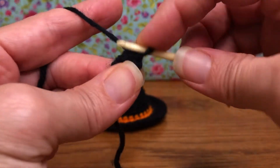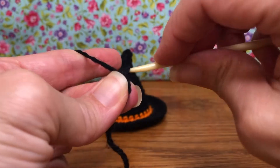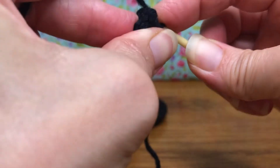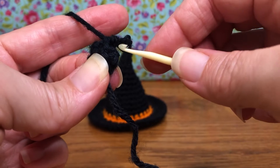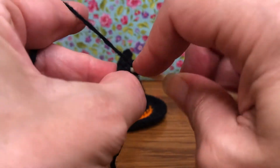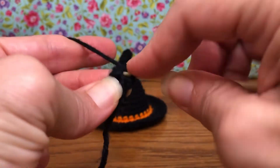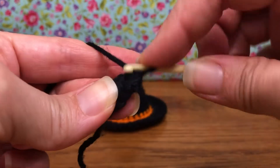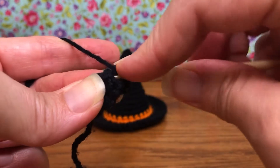So now we have two — go into your next stitch, another single crochet, and go in again. Make sure we get in the right spot here. They're so tiny we've got to keep track of ourselves. There's four — next stitch also gets two. There's six, and then the next stitch gets two as well.